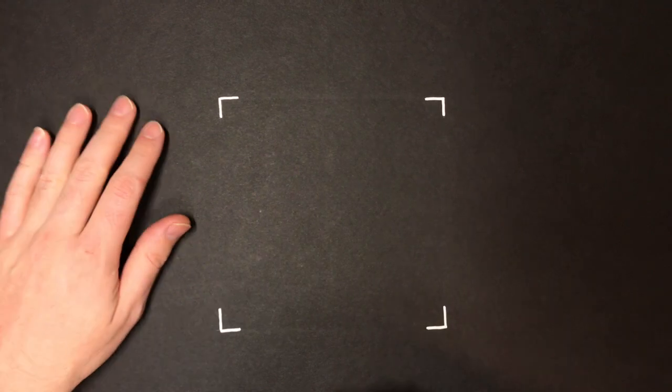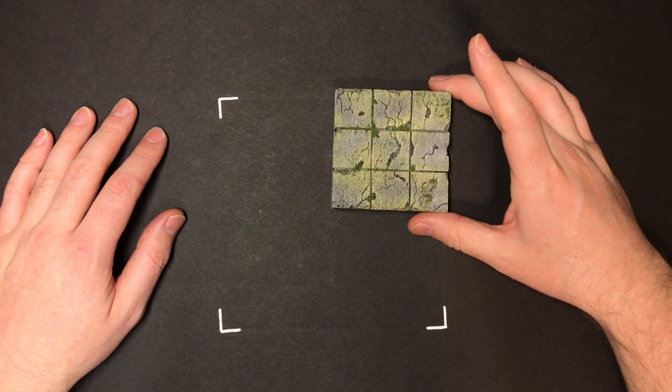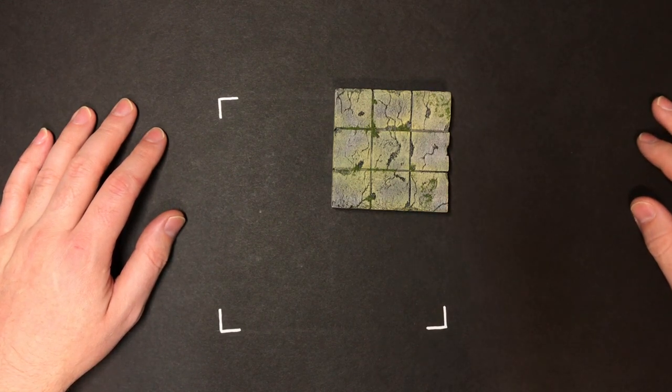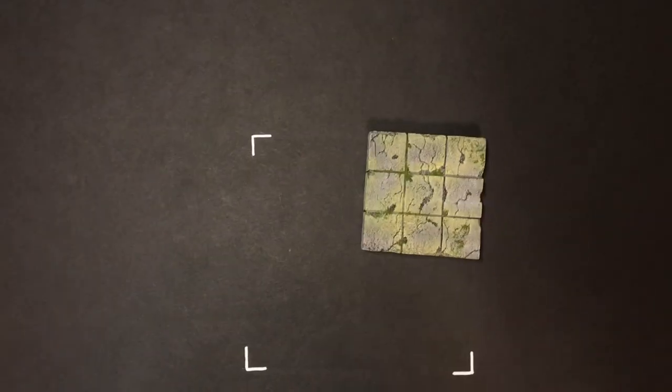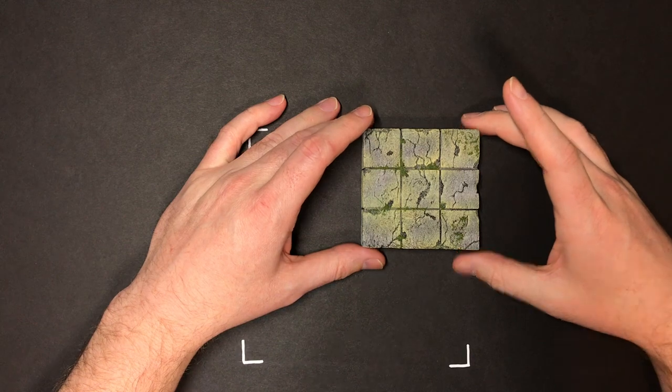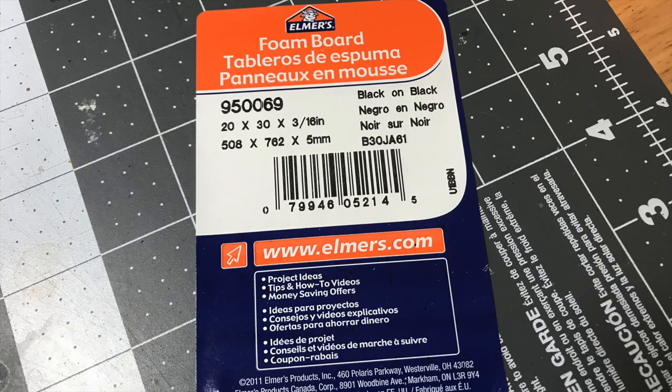And here is the mag board. As you can see, when I slide the tile on here it actually snaps right into place, and it passes the blow test with flying colors — I blow on it pretty hard and it stays. I can jiggle the board around and it's always going to stay there. Players can accidentally bump the table or the board and the tiles will stay where they need to be.